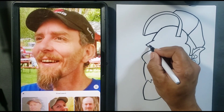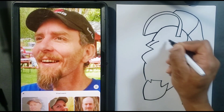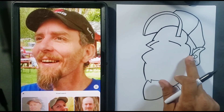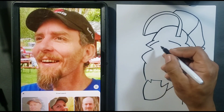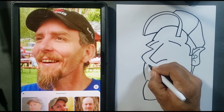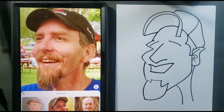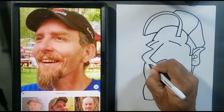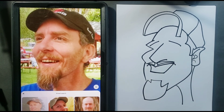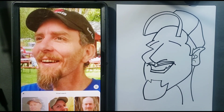Now let's put our inner features right into this little shape we made here. You want to get the easiest shapes down first and then fill them in. I'm going to put the expression down first. Mustache shape, teeth shape, bottom lip shape.